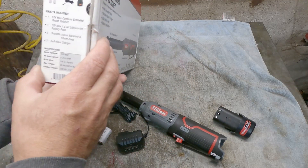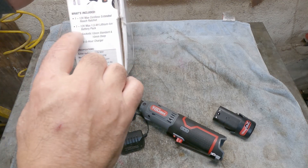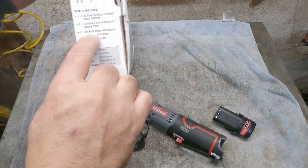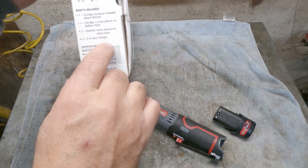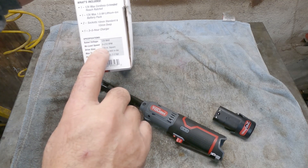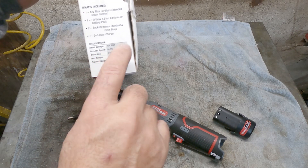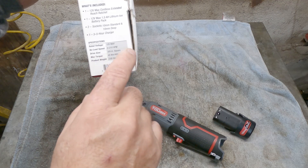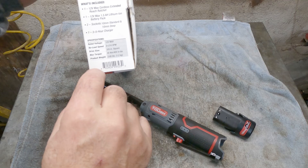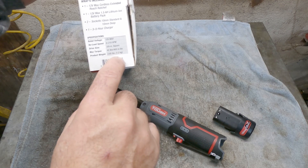Here are some specifications. What's included: one 12V Max Cordless Extended Reach Ratchet, one 12V Max 1.5Ah lithium-ion battery pack, two sockets — 10mm standard and deep — and one 3-to-5-hour charger. Rated voltage is 12V Max. No-load speed is 0–210 RPM. Drive size is 3/8 inch. Max torque is 400 inch-pounds or 45Nm. Product weight is 2.65 pounds or 1.2 kilograms.